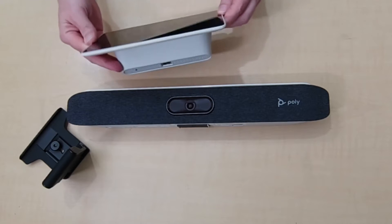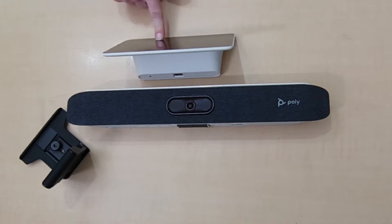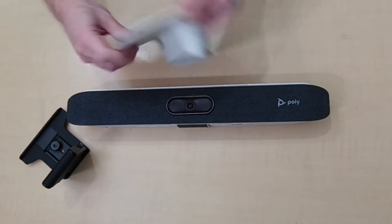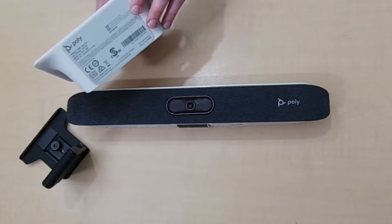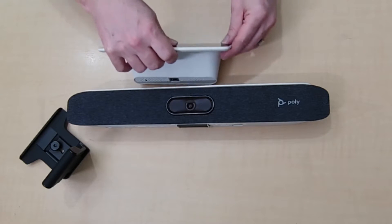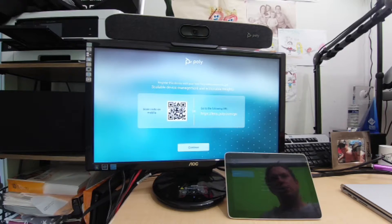The TC8 is also quite heavy, which is great — it's hard to move. Even with a good push it only moves slightly, thanks to the rubber footing on the base.